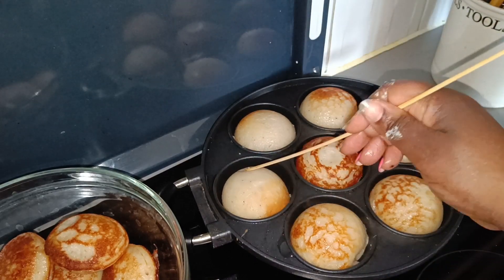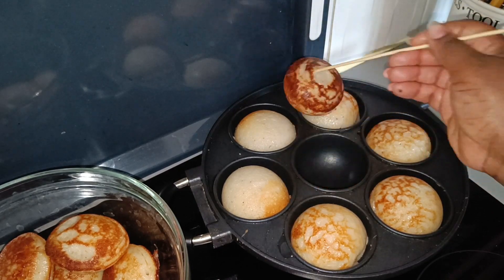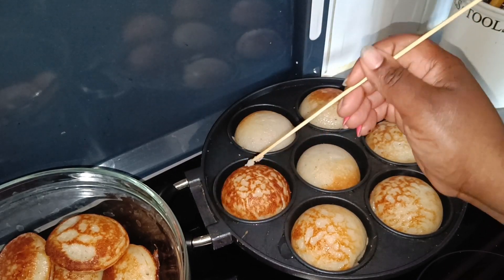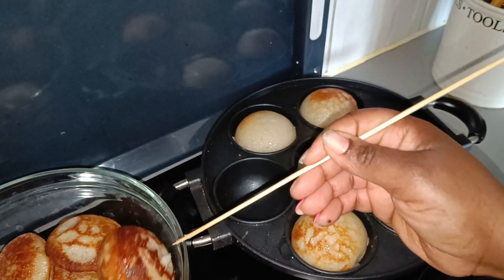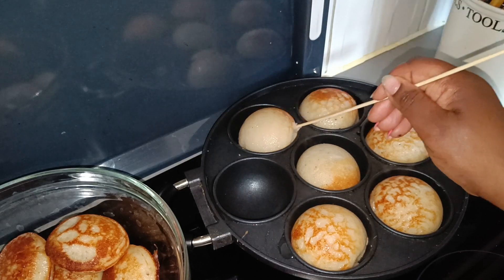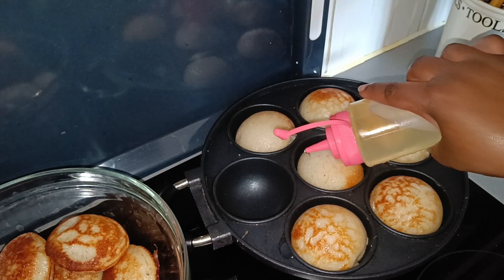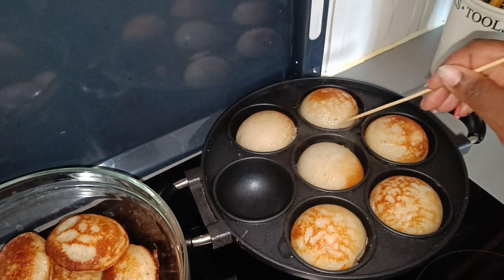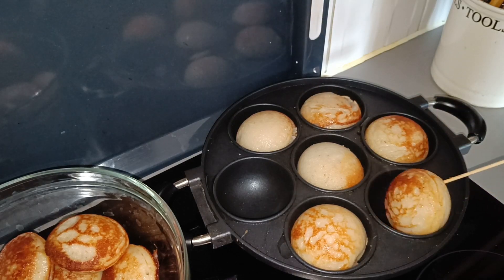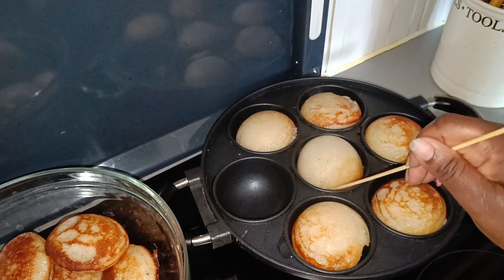Vitumbua in English might be called rice cake because it's a sweet snack. You saw I added sugar, but in some parts of the world they add salt instead — that's okay too. You can cook vitumbua with salt, no problem, but if you have a sweet tooth then sugar works too.